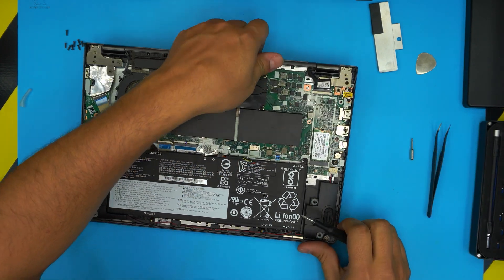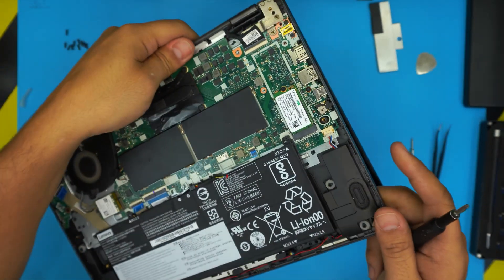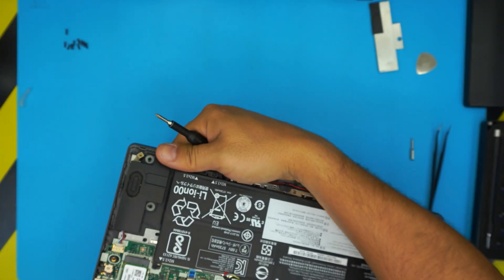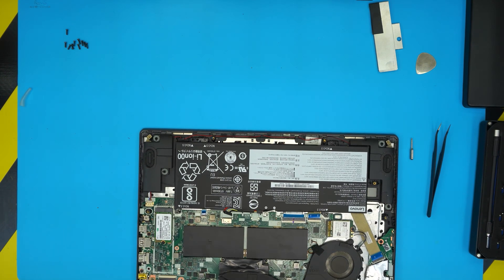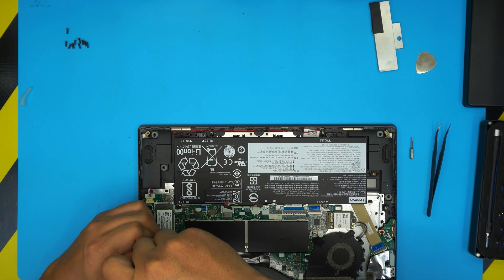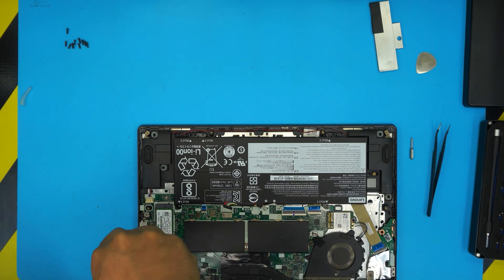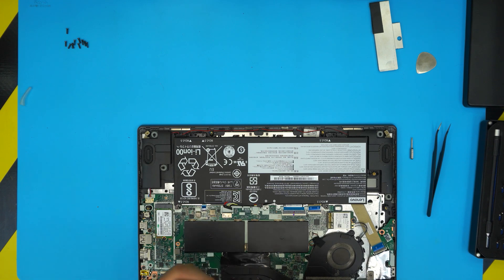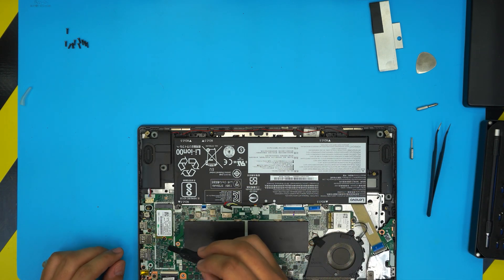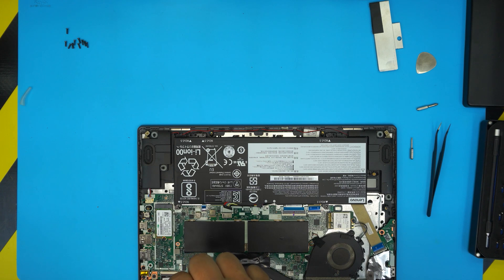This screw is really tough. If it's really hard and you can't open it, you don't want to damage it. I don't want to press on the keyboard or screen, so I'm going to open the laptop to 90 degrees and put it on the edge of the table so the screen hangs off the edge — that way I can press firmly without damaging the screen. I tried a flat screwdriver head but that didn't work either.